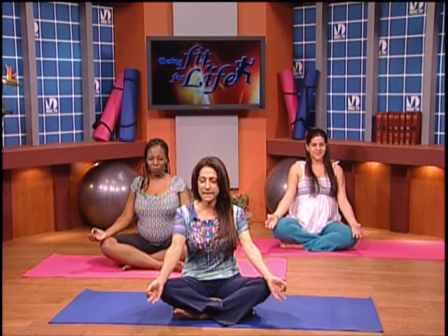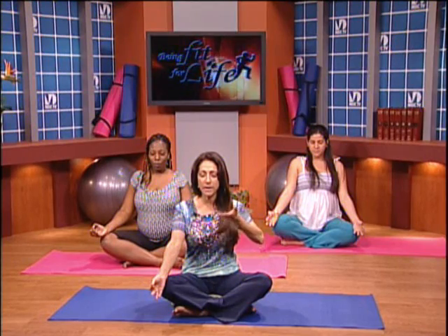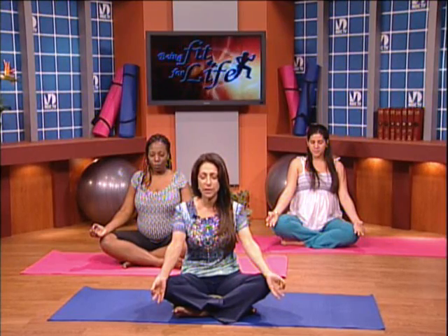Thank you, Cynthia. Okay, ladies, why don't we start with a nice elongated spine, sitting up nice and tall. Let's just close the eyes for a moment and do some nice, slow breathing. Let's start with a breath in through the nose and out through the mouth. As we inhale, let's fill the belly — give your baby lots of fresh breath. Bring that breath all the way up to the top of the head, nice and slow. And as you exhale through the mouth, just release it and let go of anything you don't need, anything you don't want.